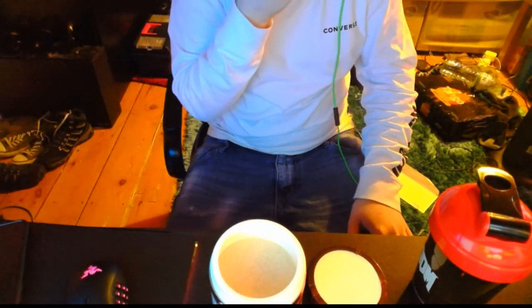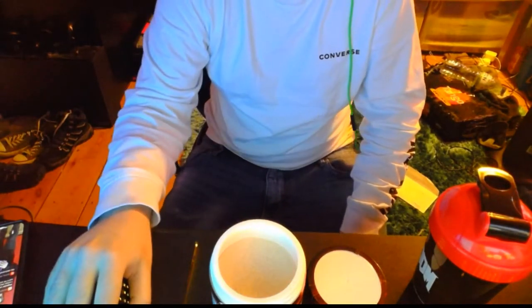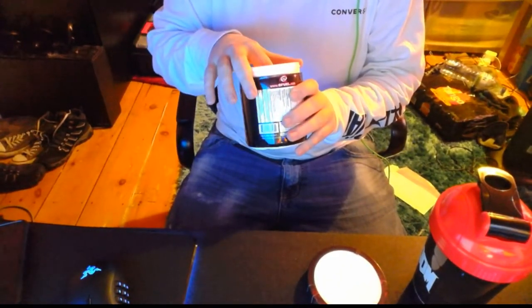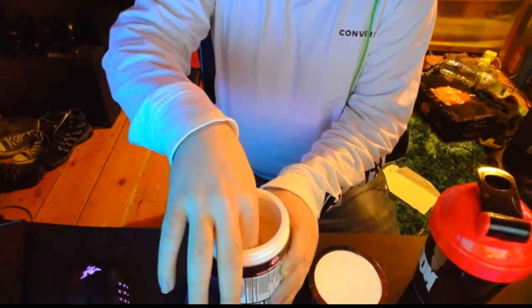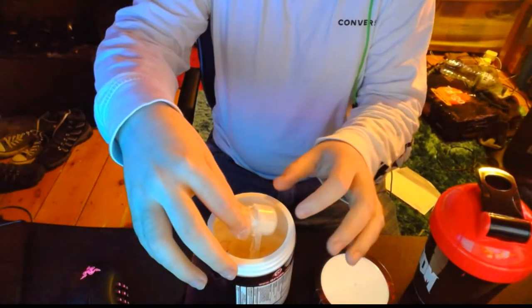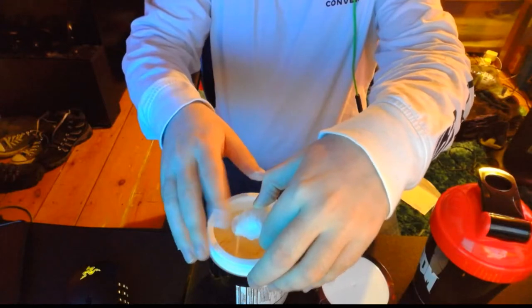I've got a blocked nose so I can't really smell it that well. Where's my scooper? If you look carefully you can actually see the cayenne pepper in it. Sorry, it really got to my nose, I feel like sneezing. That G Fuel powder just made me keep sneezing - I don't know why. I'm just gonna pause and do what I need to do and I'll be right back.